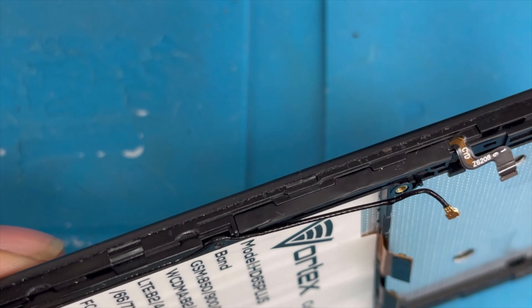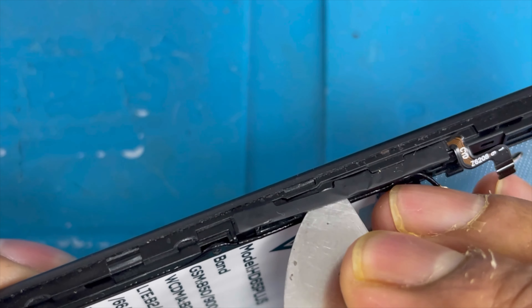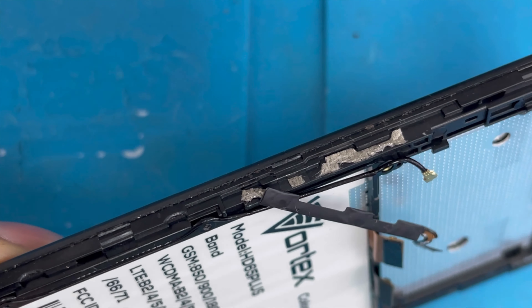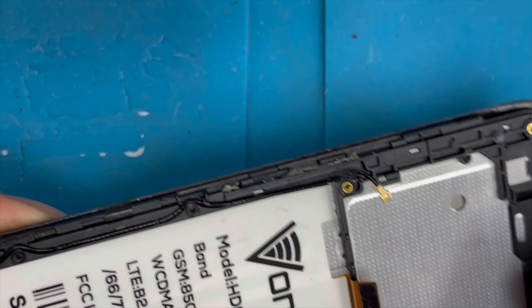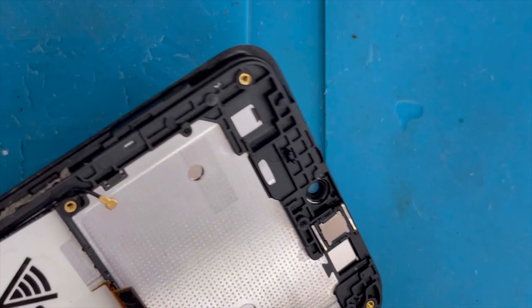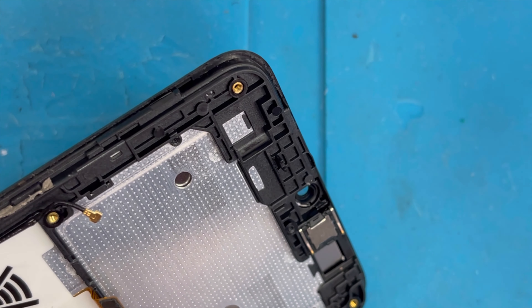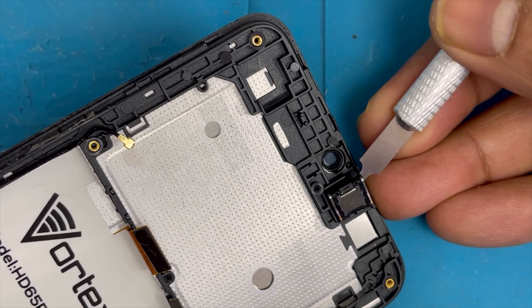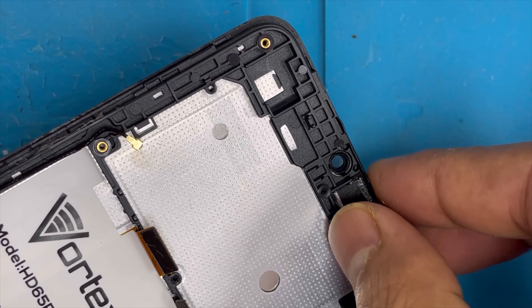Now we're gonna remove the volume button and power button flex. You can apply some heat — it comes out easily. You can also remove it without heat; the glue is not that hard. Now we're gonna remove the ear speaker. First apply some alcohol underneath it — use 99% alcohol, which you can find at CVS. It comes out easily when you apply the alcohol.